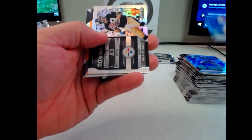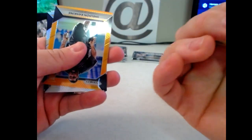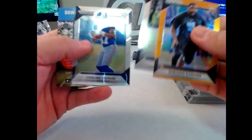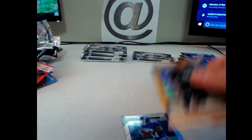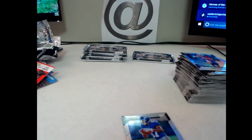Got a Decade Dominance here of Terry Bradshaw Prism, and then Sheldon Rankins for the Saints, orange, 299. Jake Ruddock and Sterling Shepard rookie. It's really low — we had one that was 900 or something, that was nuts. Sheldon Rankins for the Saints — get the Sterling Shepard.